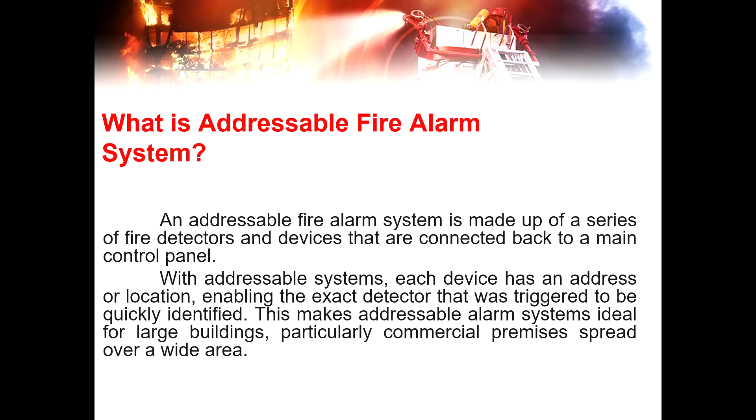In an addressable fire alarm system, all devices are connected in a single cabling and recircuited back to the control panel. Each device has an address or location, enabling the specific detector that was triggered to be quickly identified. This makes addressable alarm systems ideal for large buildings, particularly commercial premises spread over a wide area, since the system shows exactly which devices are going off, making it easy to determine whether there is a fire or only a false alarm, preventing panic to the tenants or other occupants of the building.